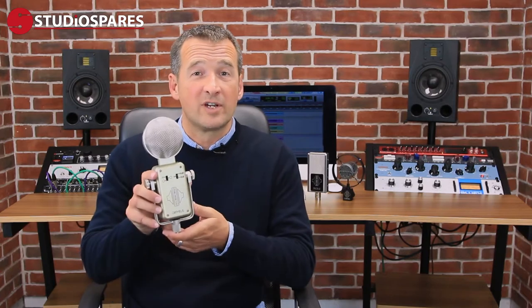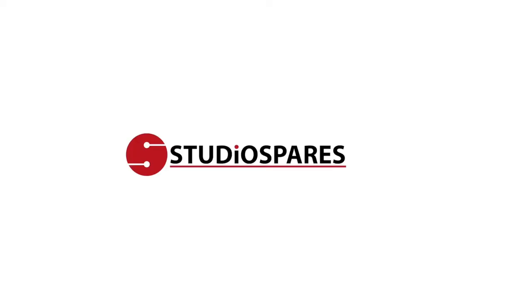Hello, I'm Trevor Coley, founder and designer of Sontronics Microphones, and I'm here to talk to you about the Sontronics Orpheus. The Orpheus is a large diaphragm condenser microphone with three polar patterns.